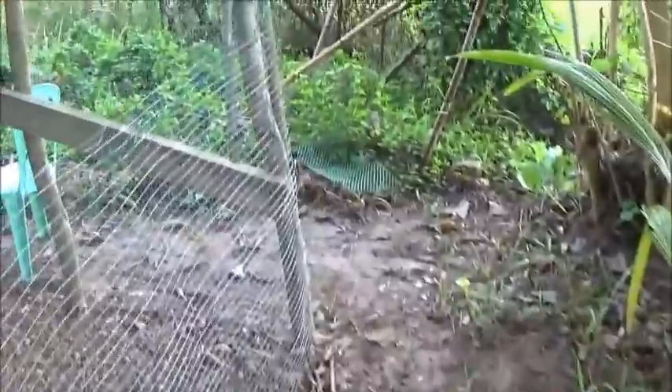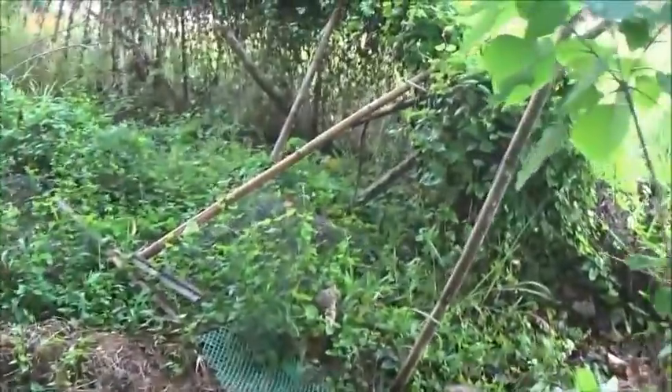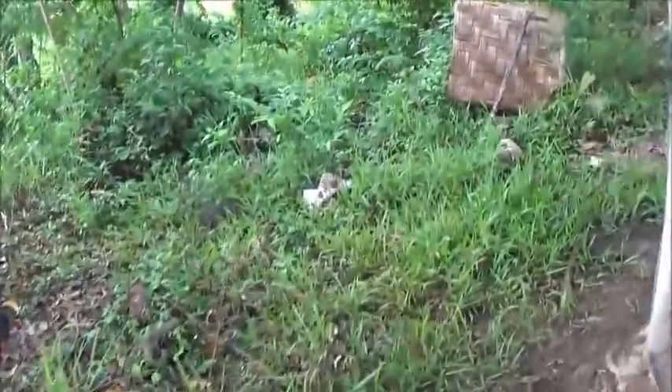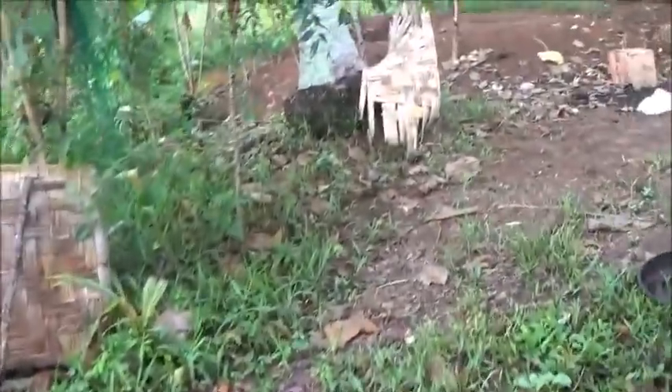I'm going to go retrieve my chair out of the rain and sit and watch the chickens. Because sitting and watching chickens does me as much good as going out and feeding the fish. And since I didn't make it out to feed the fish today because I was napping — being a lazy sick old fart — I'm going to get my tranquility fixed by watching the chickens.